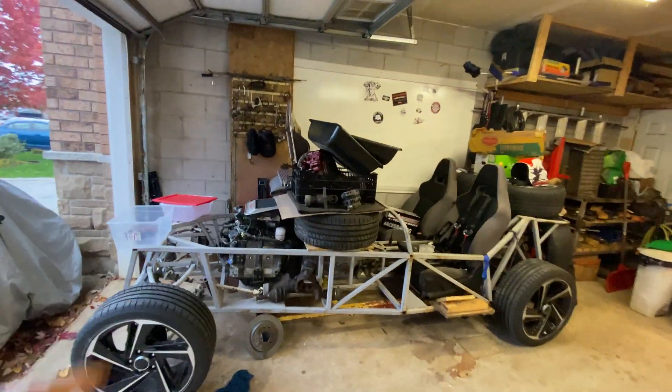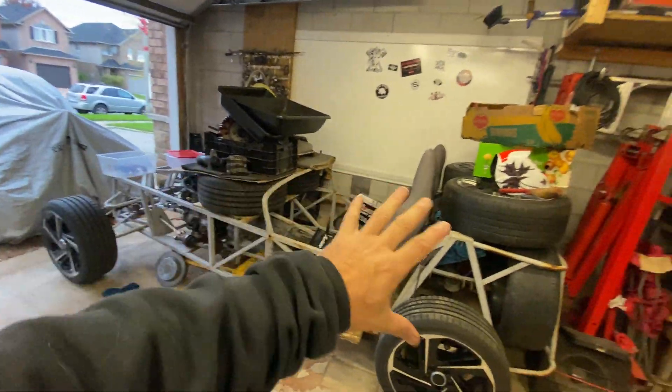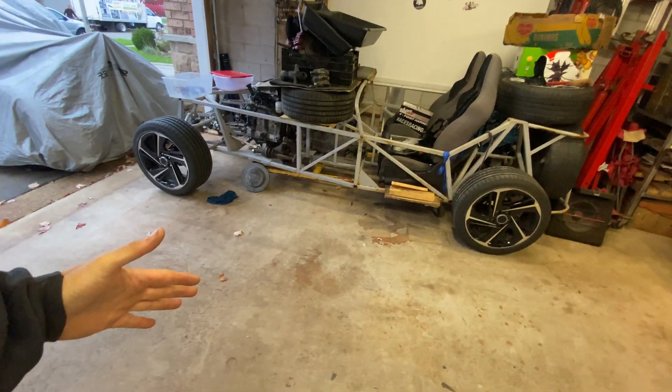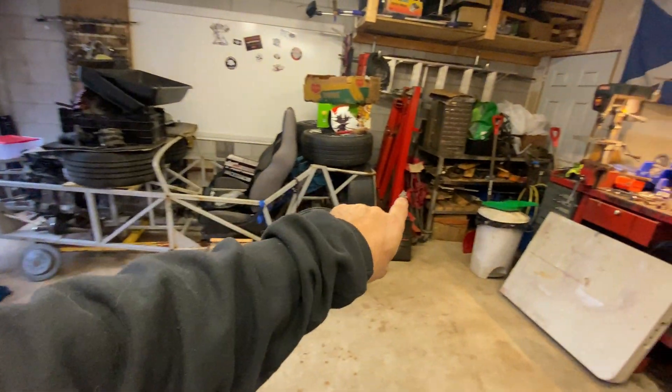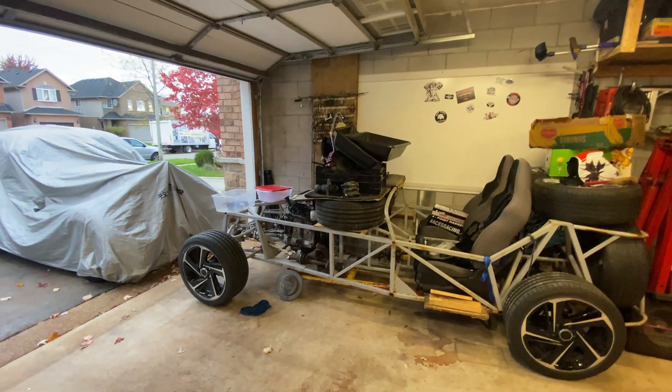Because my wife's car lives in the garage at night, my project car does become a bit of a shelving unit every day when I'm done working on it. So I need to remove all of this off the car and bring it out to about here. I also need to get my engine hoist out and ready.